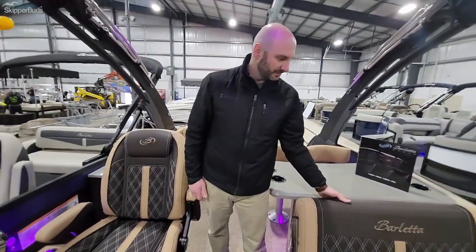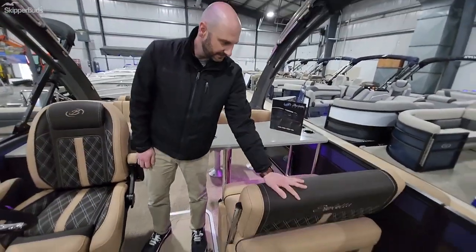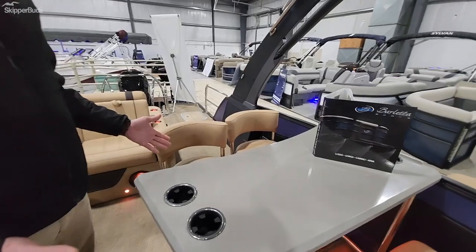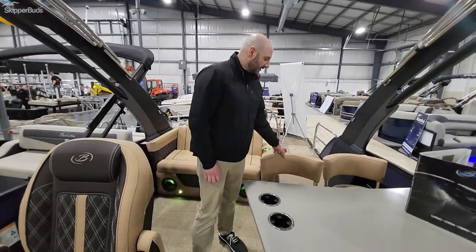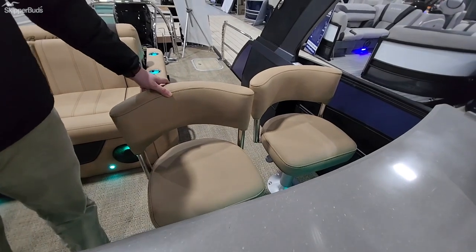Come back here to the featured part of the boat. Your co-captain's chair is actually a bench that flips and brings you to a bar — a bar top table on the bar — great for when you're at the sandbar or getting lunch or dinner on the water. A couple of bar stools back here that are comfortable to sit in while you're cruising as well.